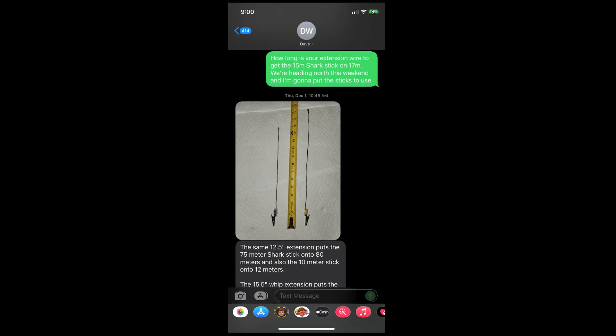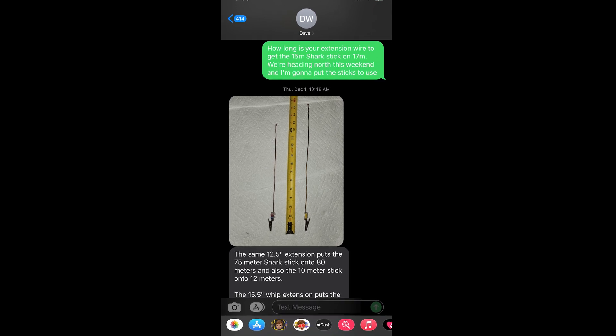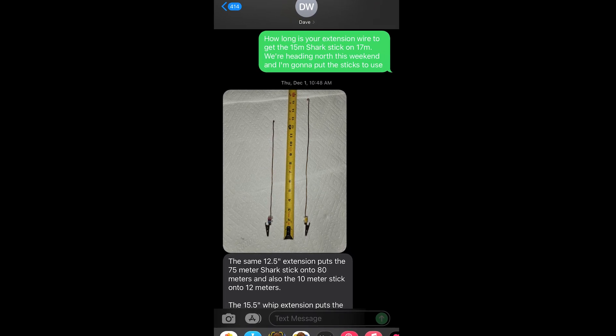But today I'm going to show you a simple trick that can extend your bandwidth or give you multiple bands to operate on with a single stick. Dave KZ9V shared this simple trick with me — Dave's always one to find a frugal solution to a problem, so I'm glad I'm able to share his simple method with you here today.